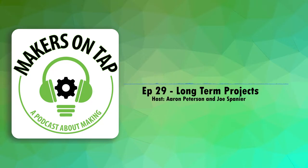Hello and welcome to Makers on Tap, the podcast where makerspace directors drink and talk about making stuff. Tonight I'm your host Joe, and with me is Aaron. Christian's taking the night off. So what are you drinking tonight, Aaron?